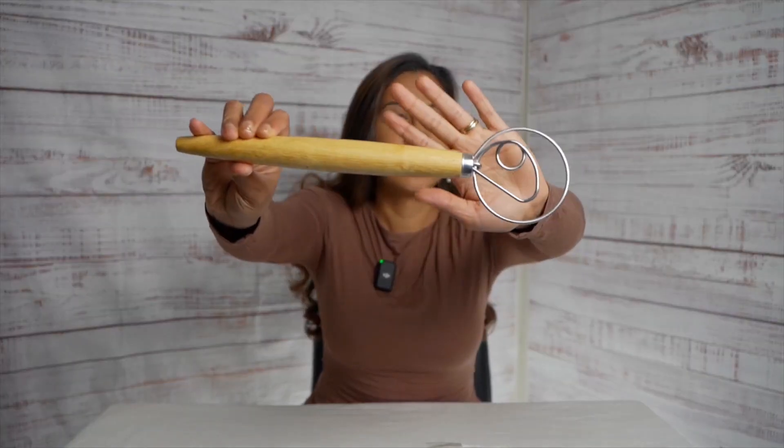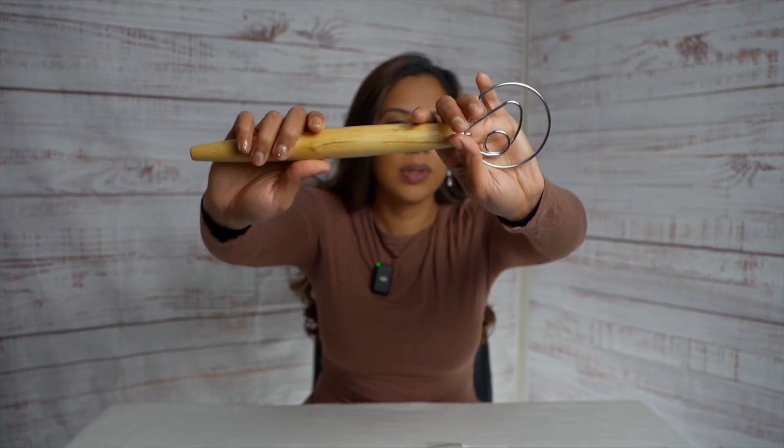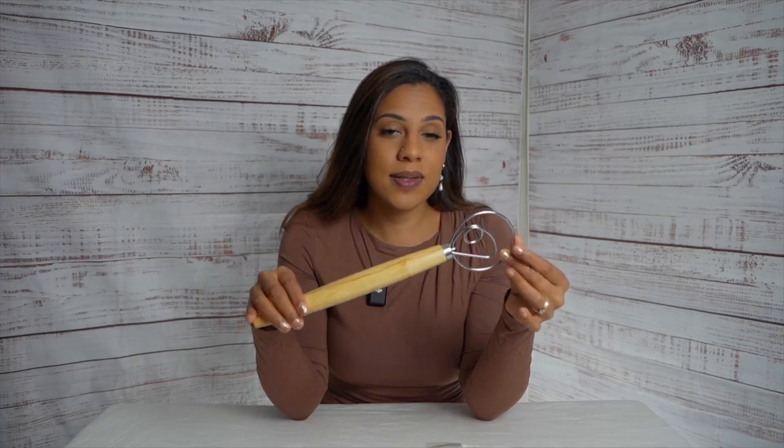All right guys, my first impression is this is actually very well made. Look at the product — it feels really good on my hand. It is 13 inches long and it's made with 304 stainless steel. That was something really important for me because I wanted to get something that was going to last me a long time.